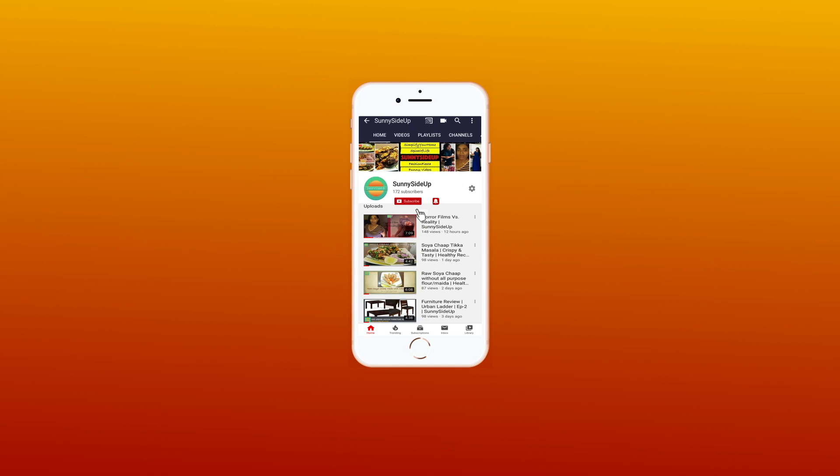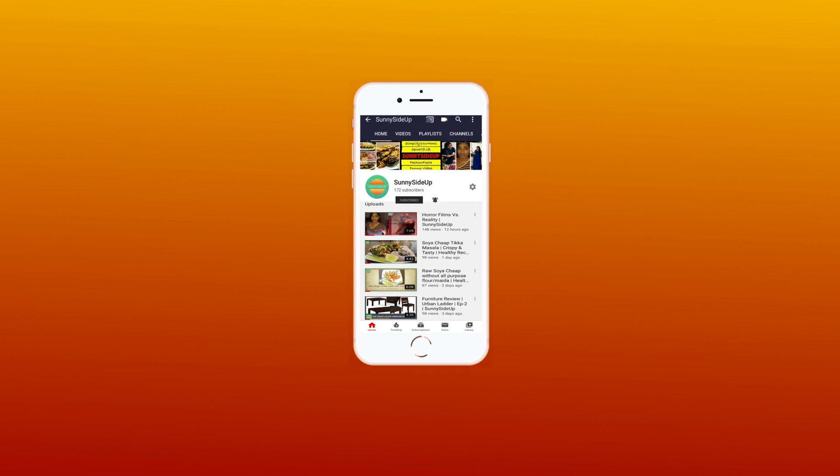Hey guys, welcome back to Sunny Side Up. Subscribe to this channel and press the bell icon so that whenever I post a new video it will be a good day.